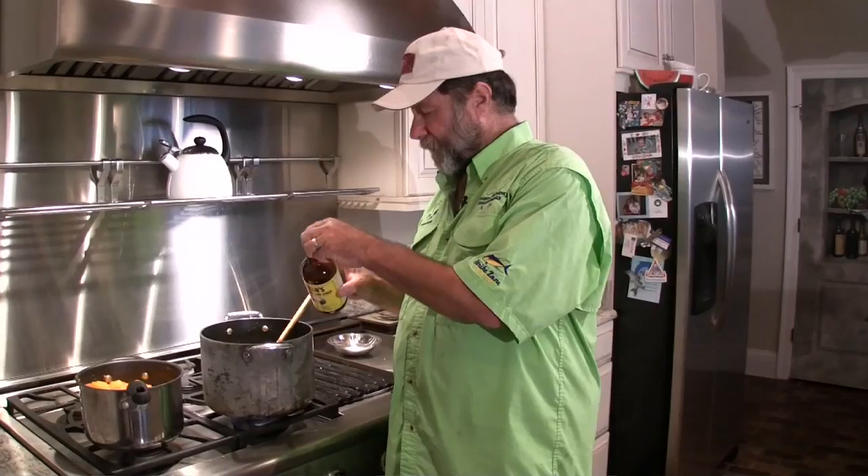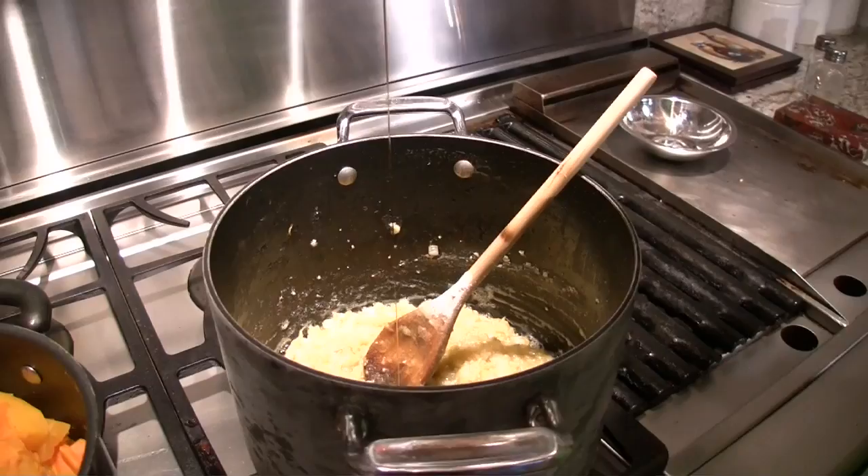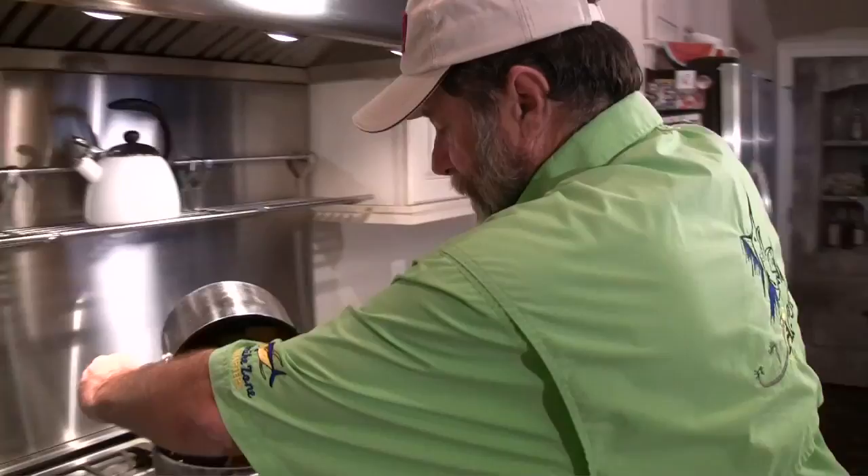Here's a surprise ingredient. I guess it's pronounced Steen's — I'm not sure — but it's pure cane syrup, and it's made in Abbeville, Louisiana. We're going to add what's left in this jar, which is probably about two tablespoons, to this mixture. I bet you wouldn't have guessed that. And next, we're going to add in our pumpkin.